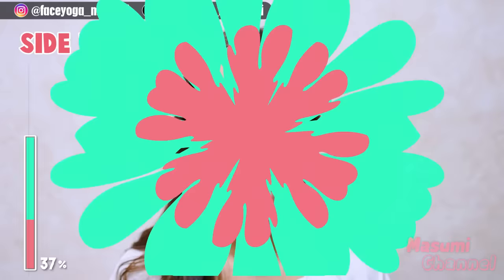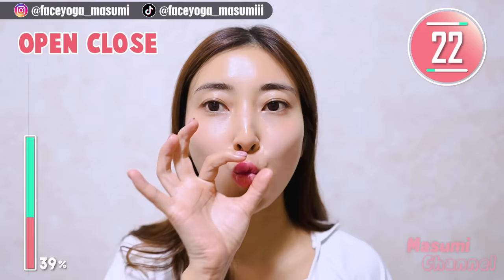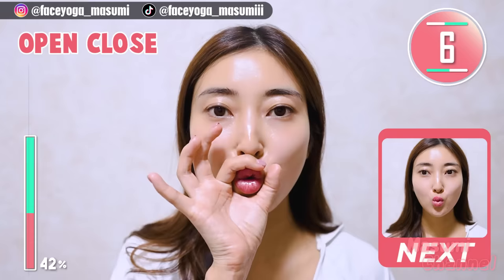Make a small mouth again and then widen or shrink the mouth. Repeat this movement. We are training the muscle around the lip area. It will help to lift up your cheeks and also reduce wrinkles around the mouth. If you want a weekly face lifting plan, please join my subscription. You will get more tips for facial lifting exercises.